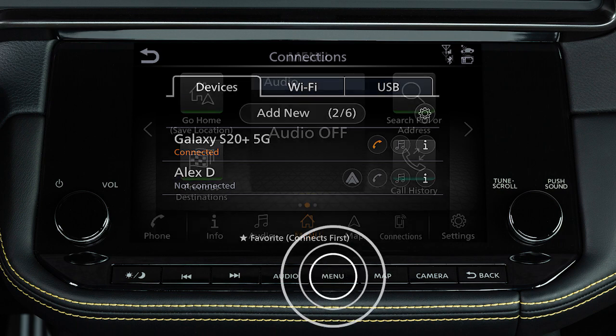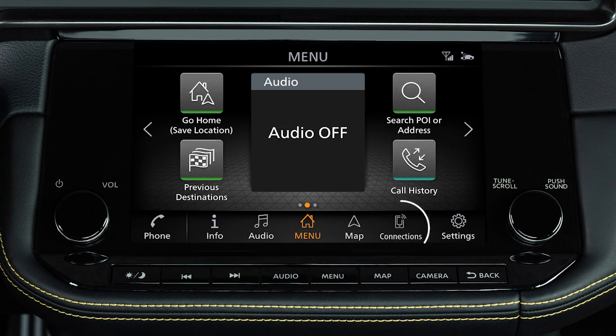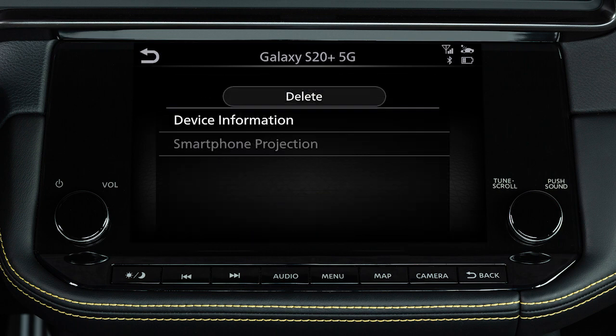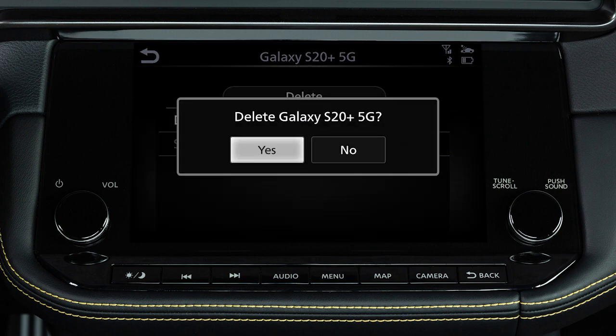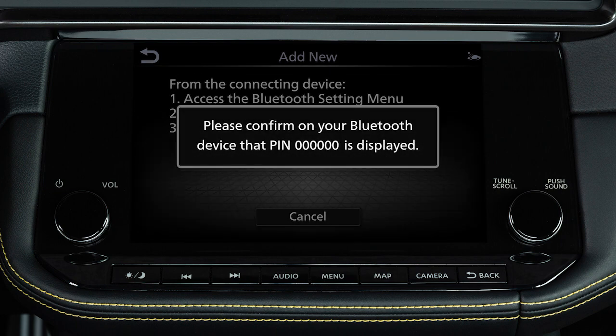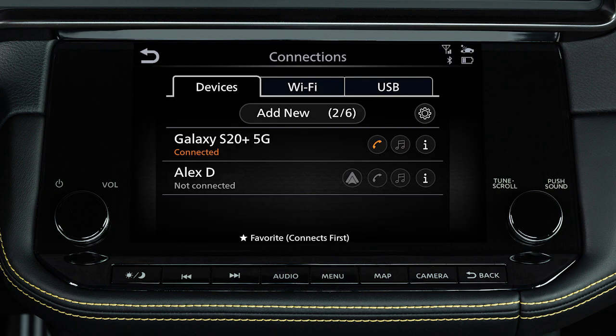To do this, press the menu button on the control panel. Touch connections, devices, then the icon by the name of the phone you wish to delete. Touch delete, then yes. Once your device is removed, repeat the connection procedure.